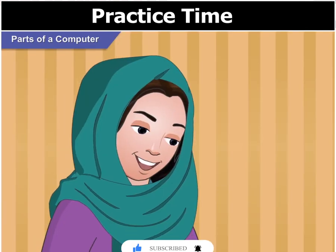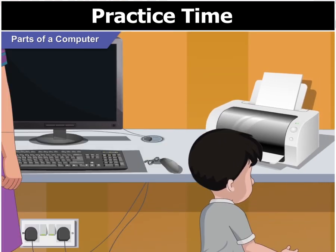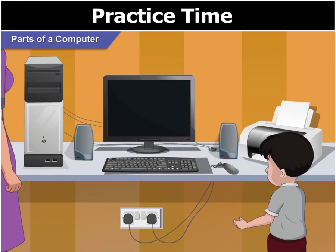Let's place the printer to the left of the monitor. Ok, Mom. The printer on the left side of the monitor and the speakers in front of the monitor.